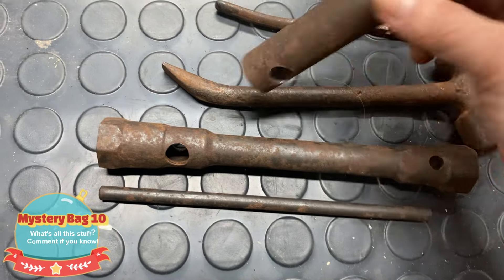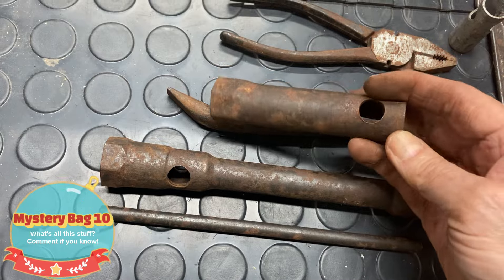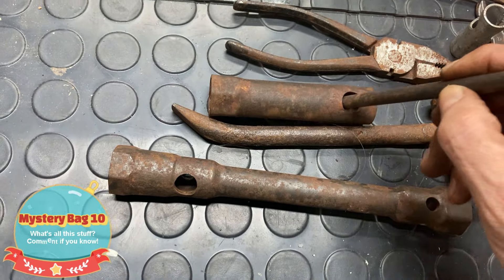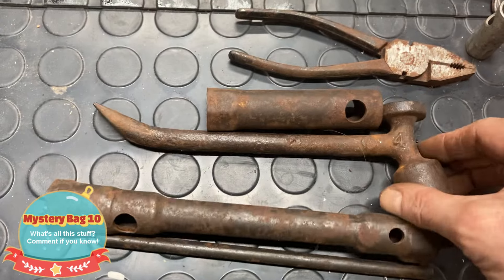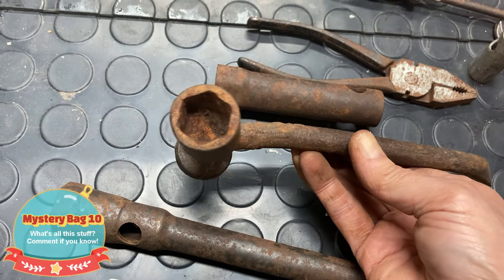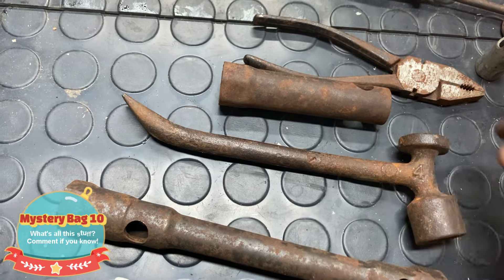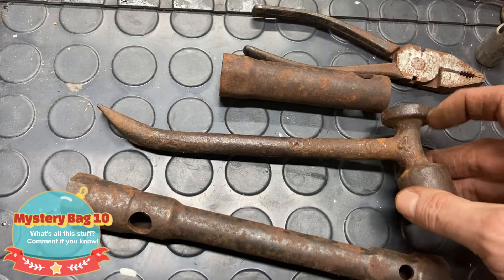And then this is definitely for the wheels — the lugs on the wheels. You put something in that hole to get leverage. And then look at this thing — this is cool! It's like a combo hammer, lug wrench, maybe some kind of pry bar of some sort. I have no idea what you'd use this for, but it is cool looking.